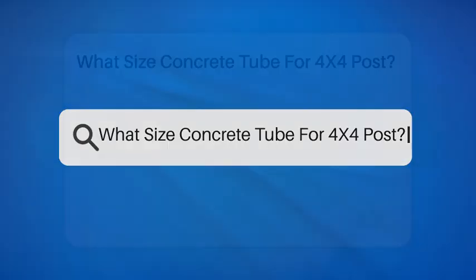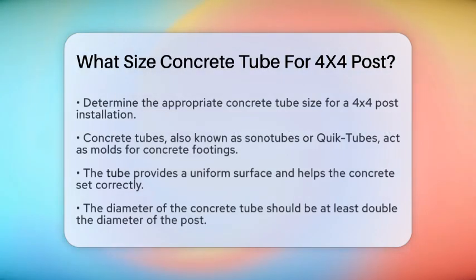What size concrete tube for a 4x4 post? If you're planning to install a 4x4 post, whether it's for a deck, fence, or any other structure, you're probably wondering what size concrete tube you should use. Let's break it down step by step.